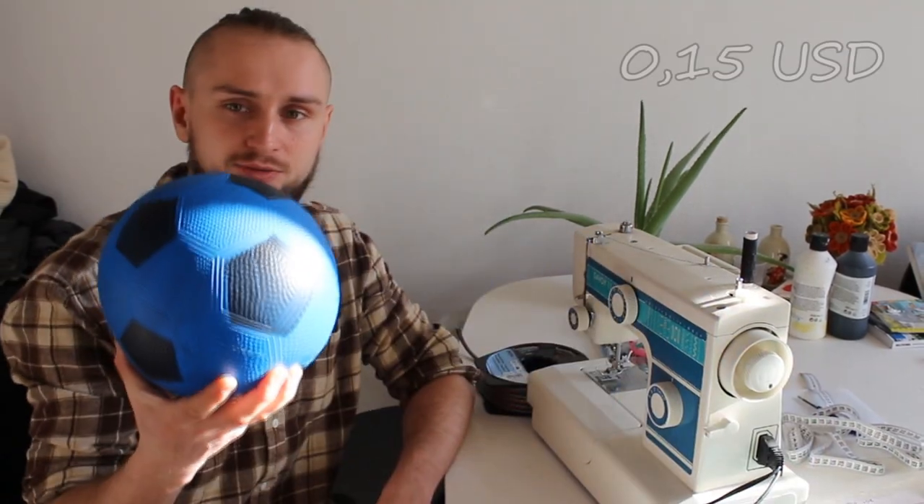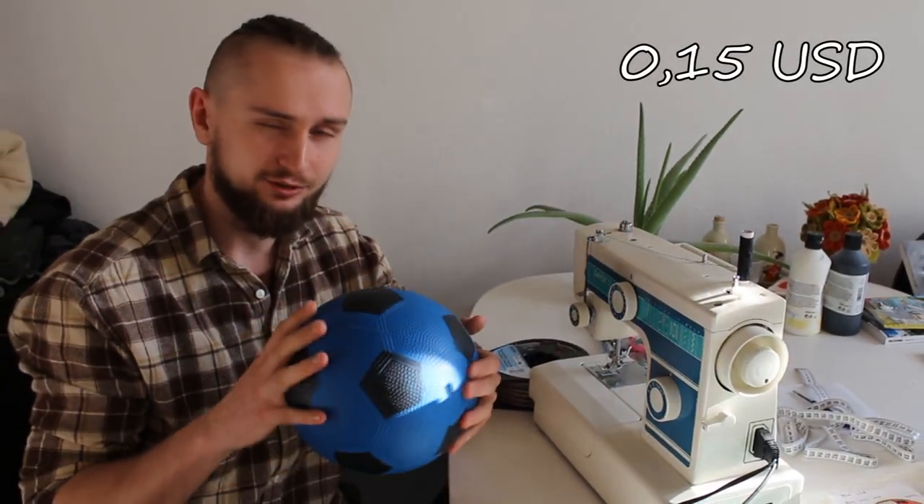Hey guys, welcome to my channel. Today I'm going to show you how you can build by yourself a double-end reflex ball for your fighting training. I'm going to use some simple things that you can probably find at home or get really cheap — for example, this ball I got for one krona.